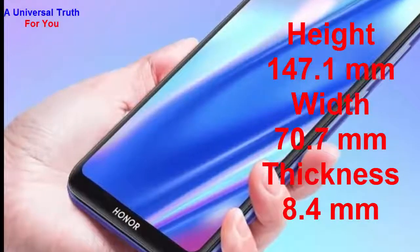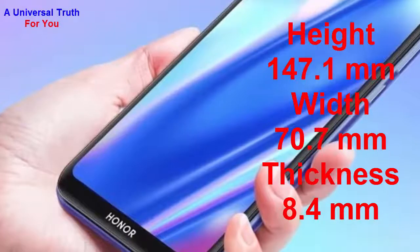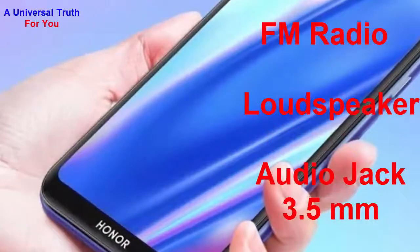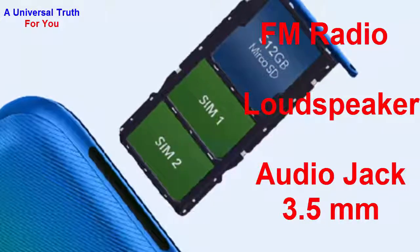Now let's go for its dimensions. The height of this smartphone is 147.1 mm, width is 70.7 mm, and thickness is 8.4 mm. The weight of this smartphone is 146 grams. For multimedia features, it has FM radio, loudspeaker, and an audio jack of 3.5 mm.